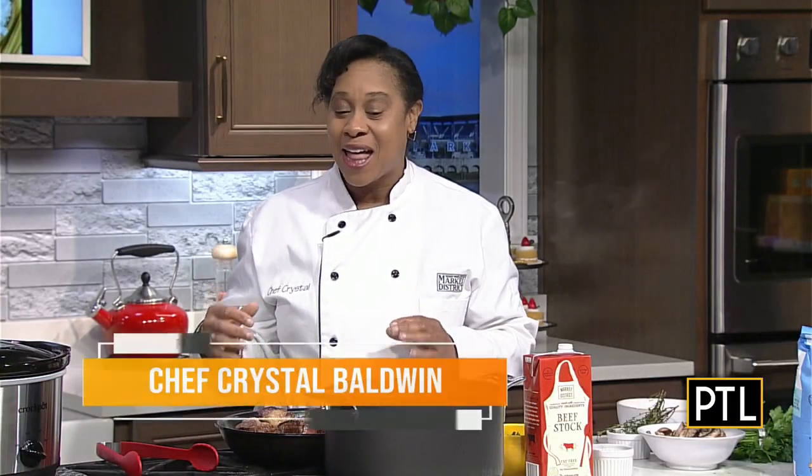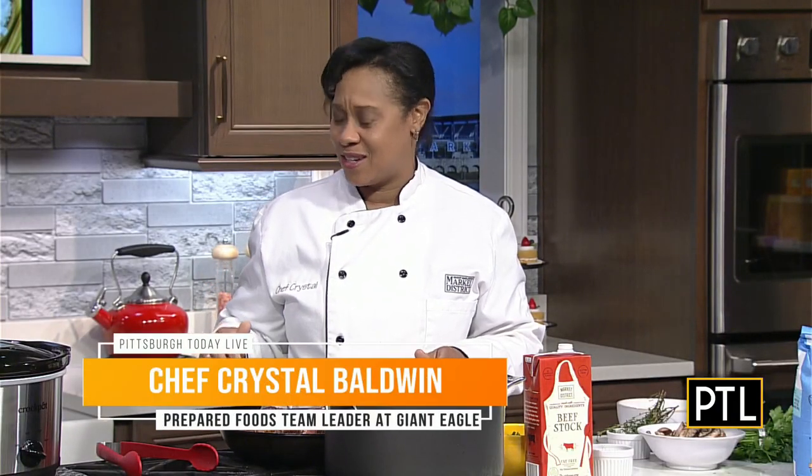Winter hearty meals, thinking about your family being all together — that's the best memories. But it can be simple. It's my mom in the kitchen all day cooking, but we don't have time for that. The crock pot is the best — put it on in the morning and you're done. And you have so many new advancements with them too.